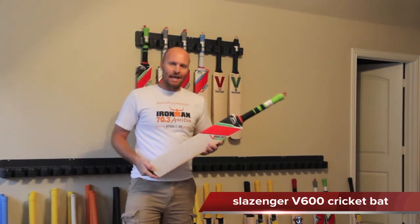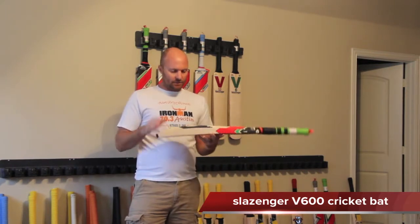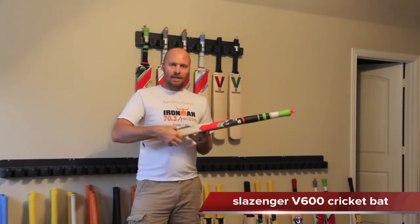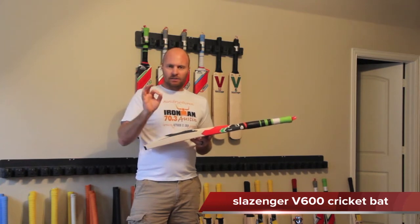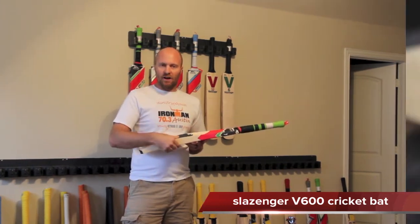The handle is a semi-oval 12-piece cane handle. Edge size — this particular bat is 2 pounds 10 ounces and has a 38 millimeter edge, so that's a good guide. If you're going to be getting a 2.8, you're probably going to be expecting a 35 millimeter edge.